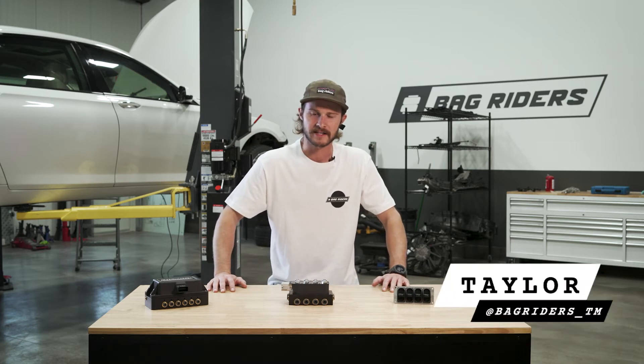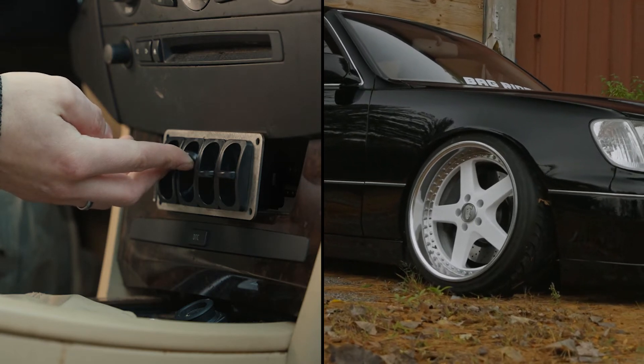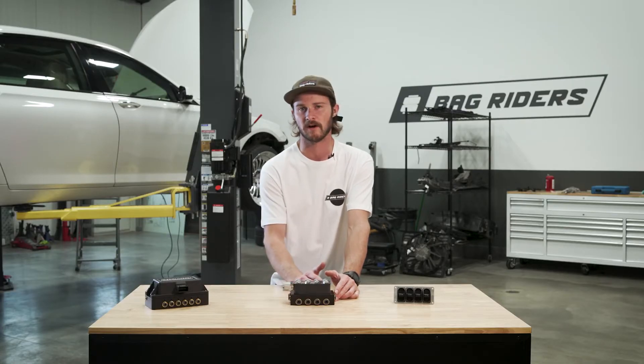Hello, Taylor from Bag Riders here, and today we're going to talk to you about manifolds. A manifold will generally have eight valves, two for each air spring. One valve will fill the air spring, the other will release air from that air spring. The air is directed throughout the manifold through different pathways called galleys.